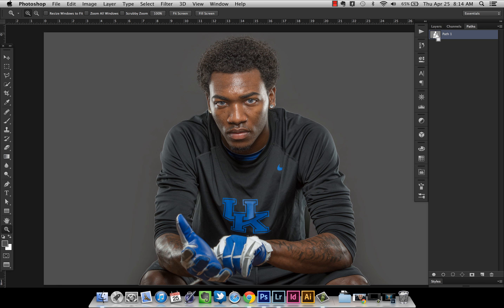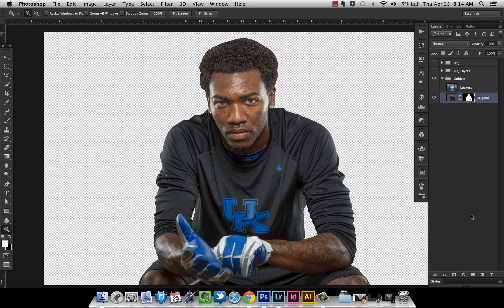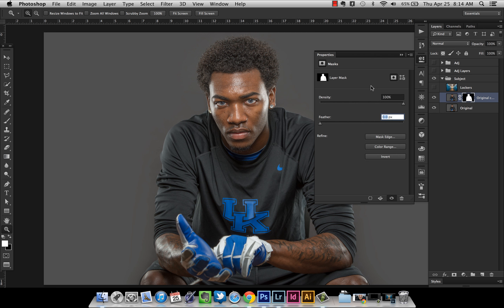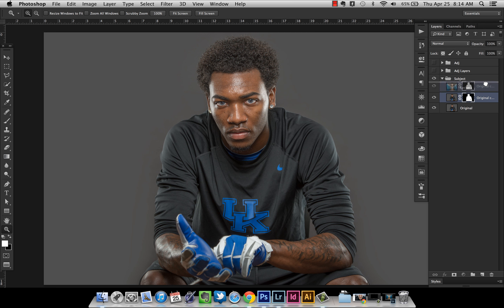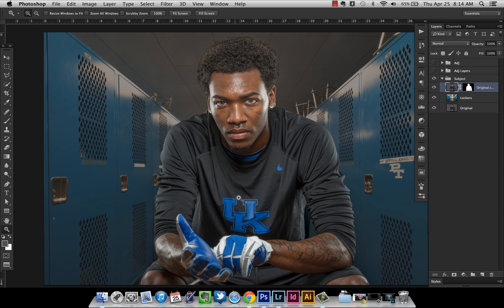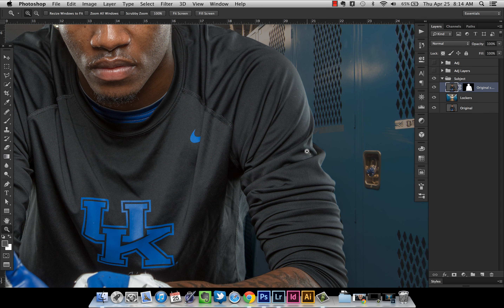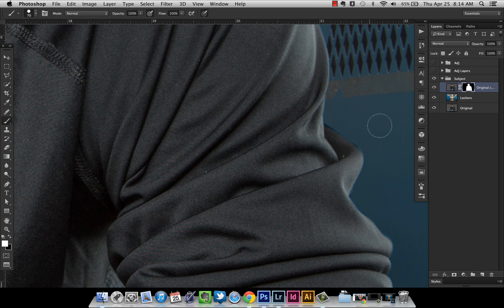I've got my path done already. I'll Command-click on it to load the selection, then first duplicate the layer by pressing Command-J. Go back to Paths, select the path, and mask him. Double-click on the mask and feather it 1 pixel to soften it just a hair. Now I'll drag this on top of the lockers layer and turn them back on. Now we're starting to get somewhere — he's masked pretty well. There are a few small areas to fix, but that's not a big deal.